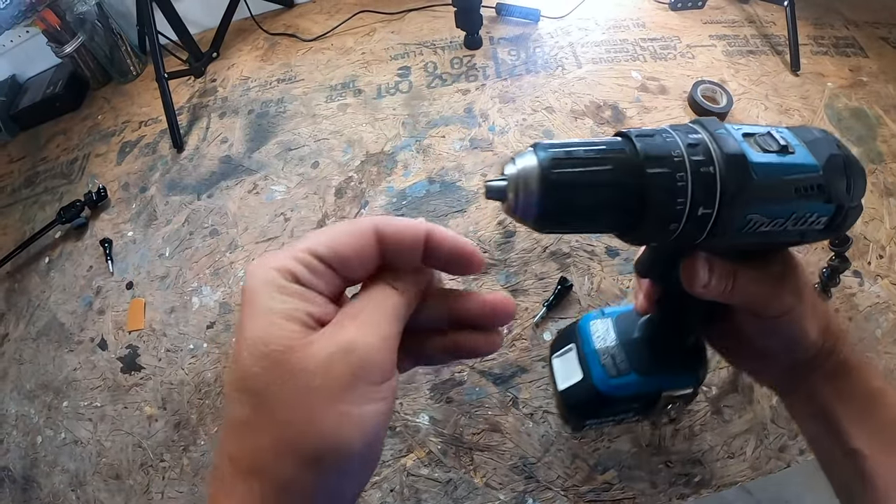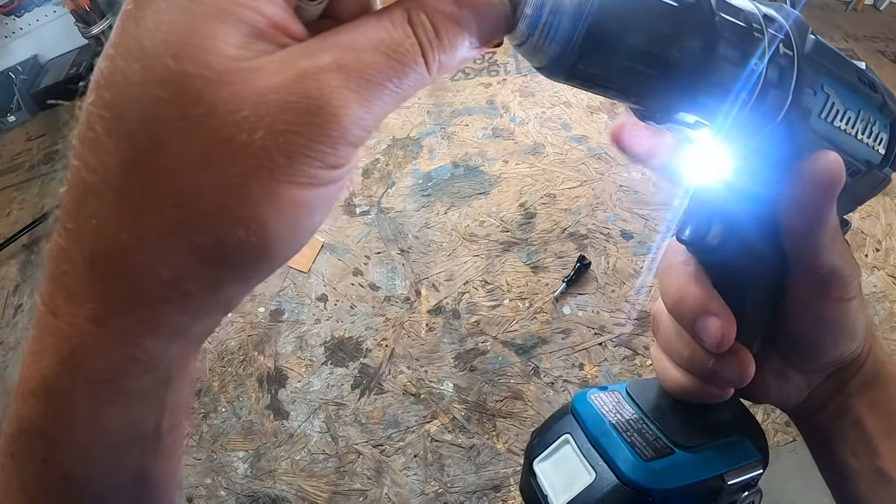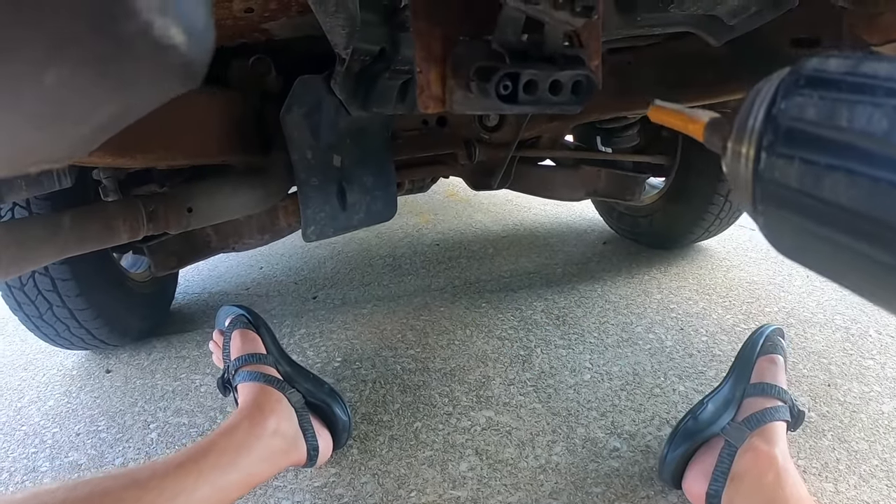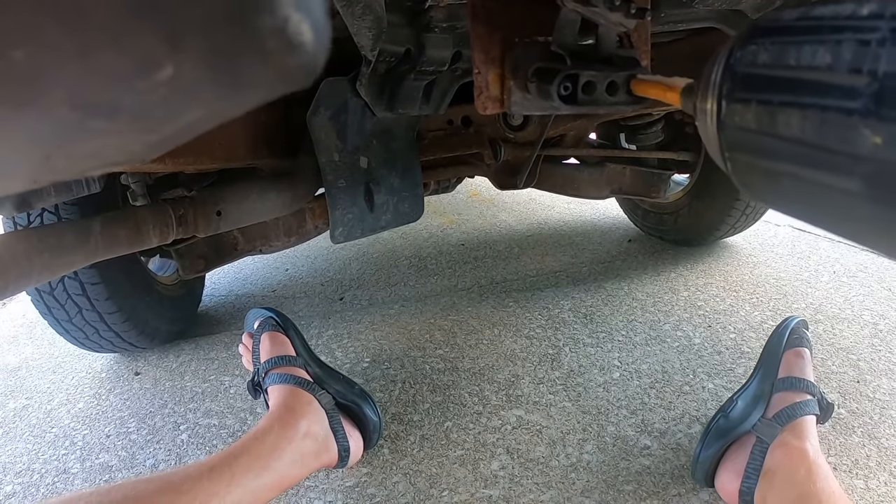You're also going to need a drill. Take the sandpaper roll and put it in the drill — there you have it. Now take that piece of sandpaper and get inside of these holes and clean them out.